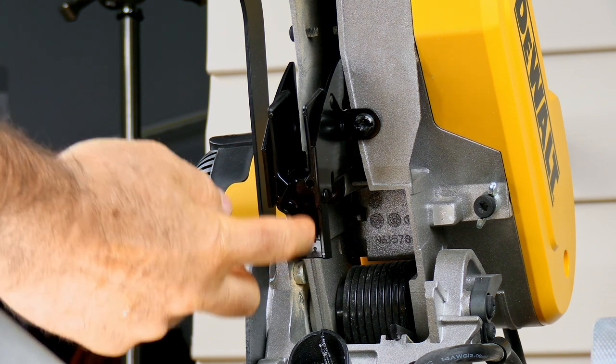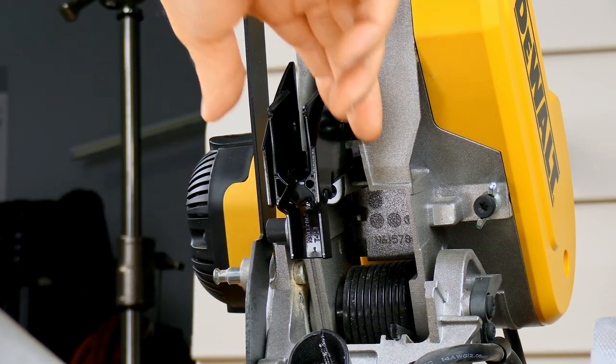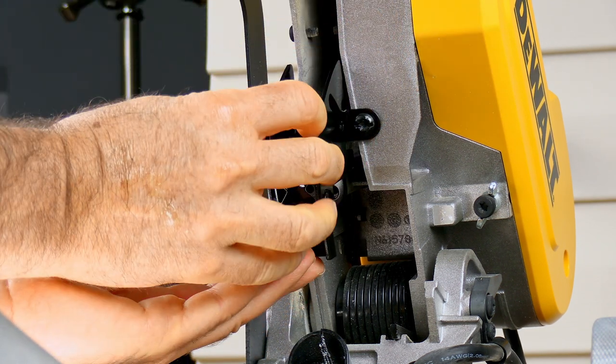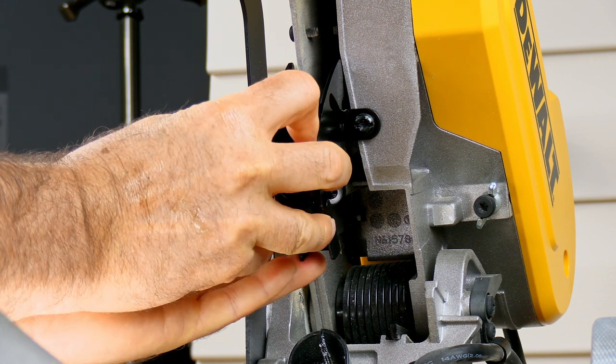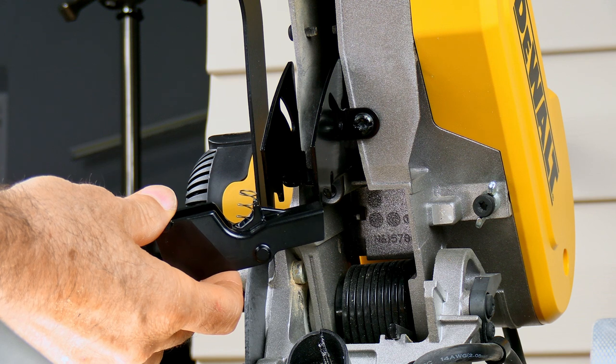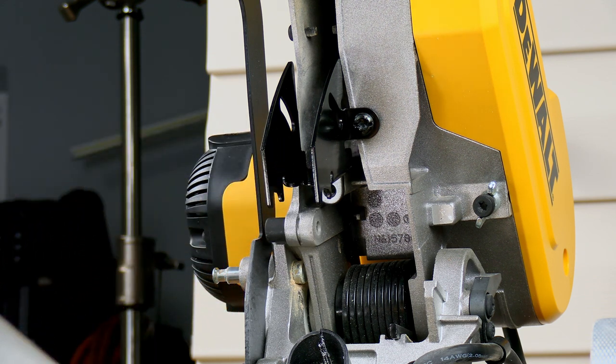To get the bottom screw in, this part right here is in the way blocking the screw, so just remove this by squeezing it like you did on the last one. But this time be careful because there is a spring in there that is very easy to lose. There's the spring right there — that sucker will fall out and bounce from here to Timbuktu.